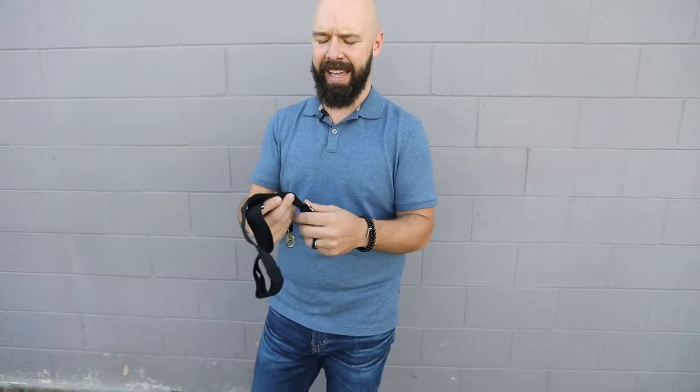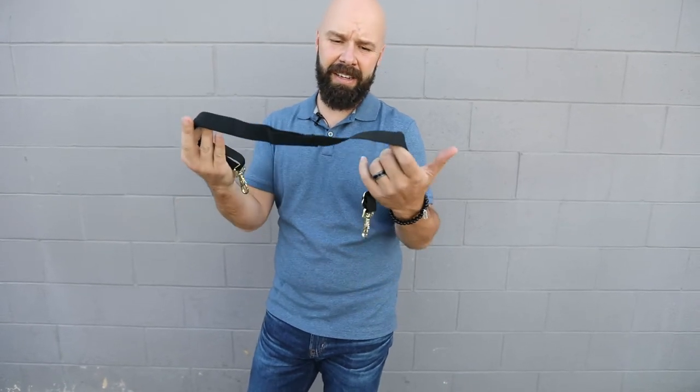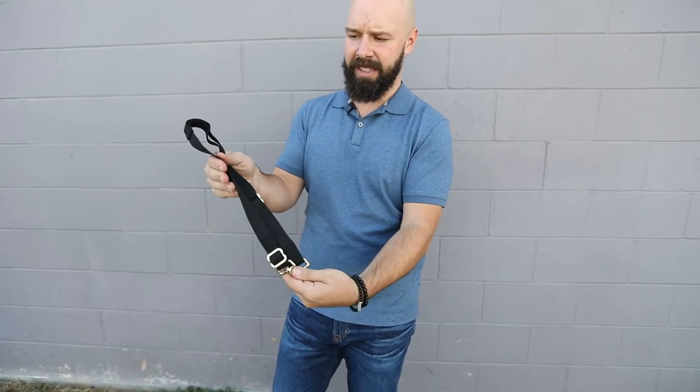A lot of the cheaper ones have a looped end and they're all one single strand of elastic — it's just garbage. You're going to buy it, save a couple bucks over this, and then it's going to last a week. If you need a replacement set of leg straps, this is the way to go.